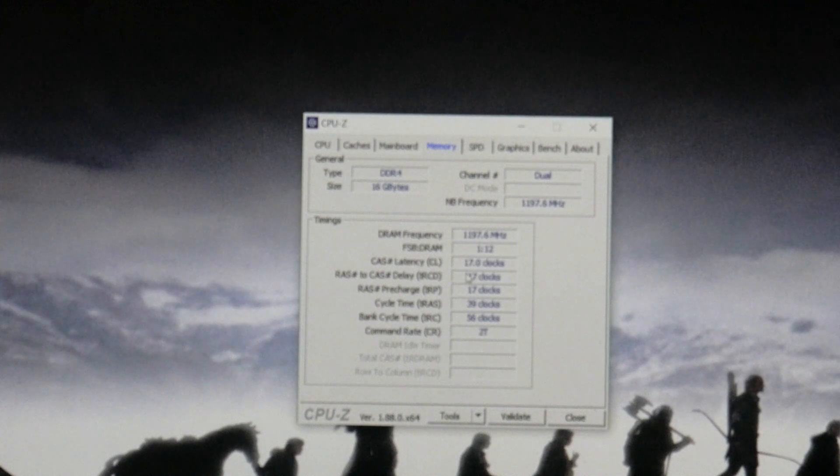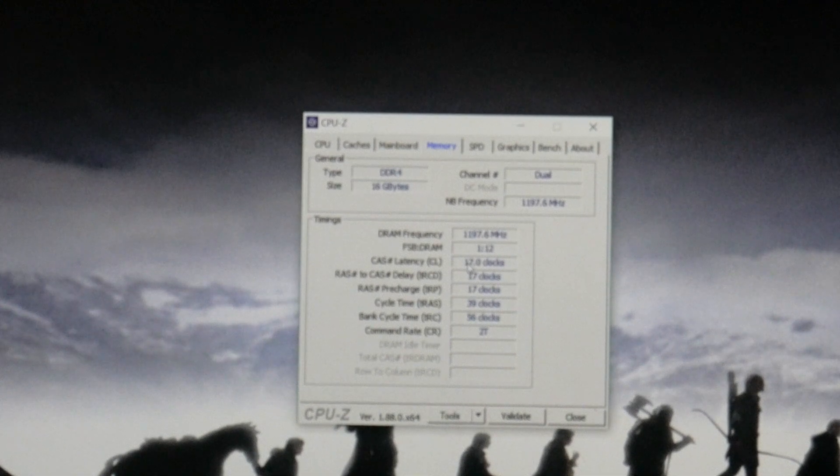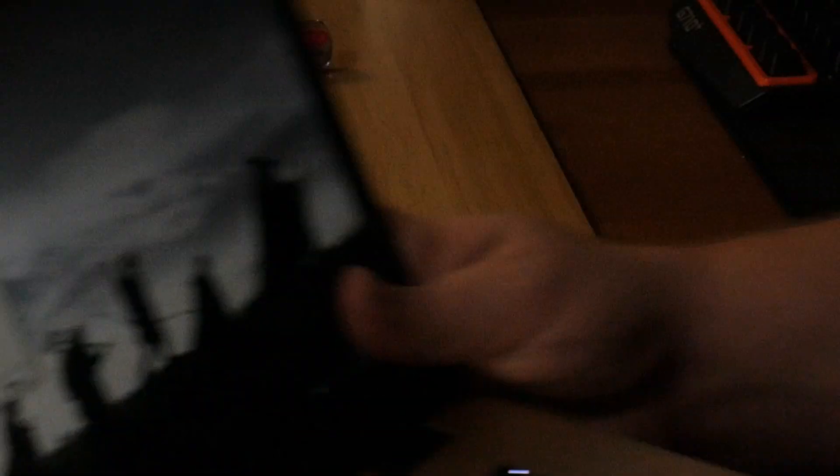CAS latency 17. The CAS latency 17 is something that I had not anticipated, because there are online retailers that sell this model of ASUS VivoBook with that exact DIMM — the HyperX Impact 2400MHz CAS 14. I had assumed that it would run at the speed that they sell you. I don't know why I would assume that. I was wrong.